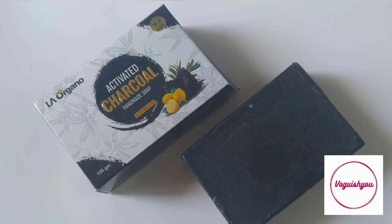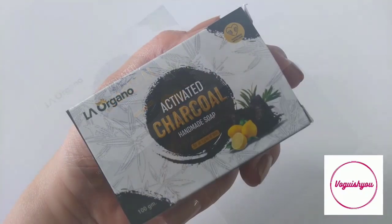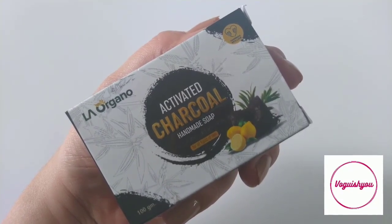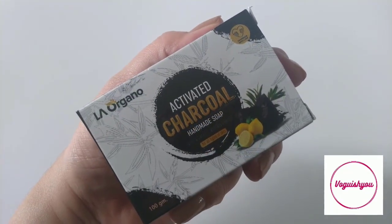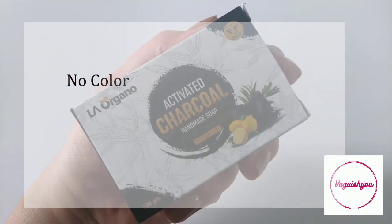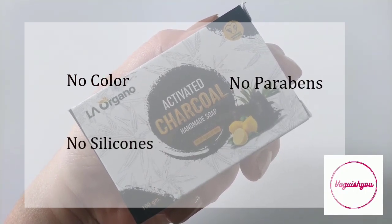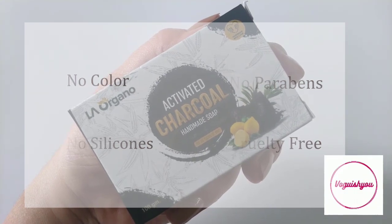Research has shown that charcoal and tea tree oil help in removing impurities and in reducing acne and breakouts. So this soap is highly beneficial for those who have these issues. It's going to help you get rid of blackheads also. This soap does not contain any added color, it does not have silicones and is free from parabens. It's cruelty free and made with essential oils.